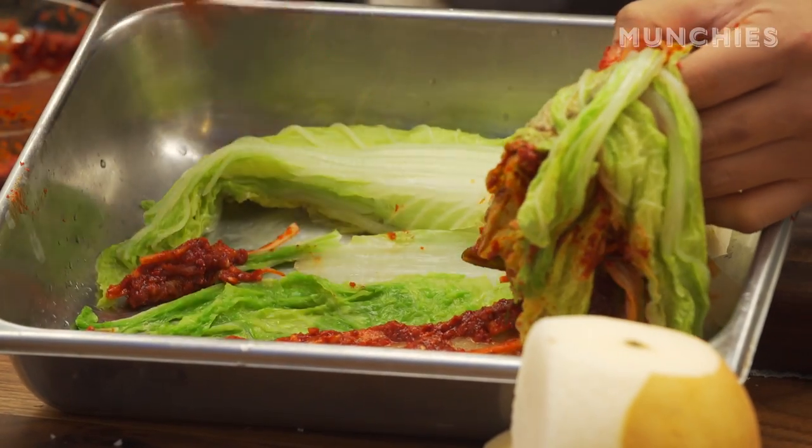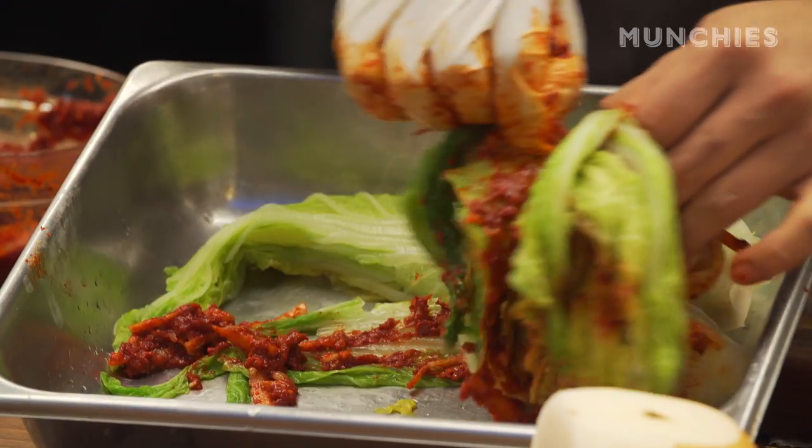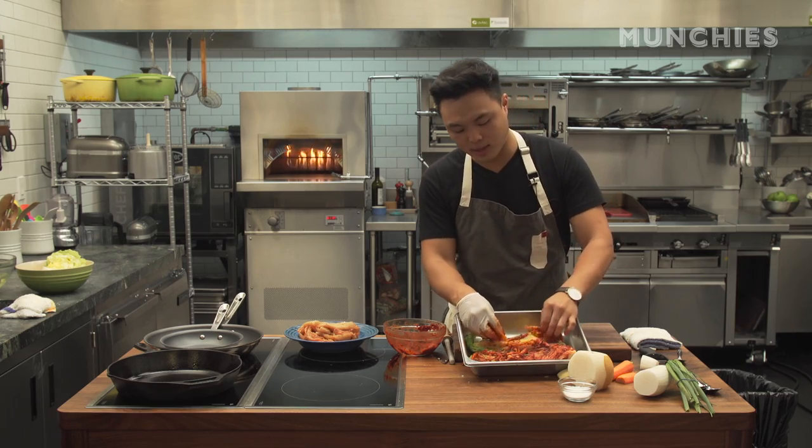Just these Korean moms and grandmas going leaf by leaf so their family has some kimchi throughout the year. It really is a labor of love. That's why it takes a couple days — it takes a weekend.